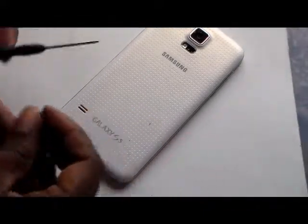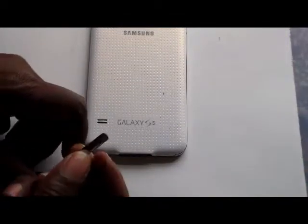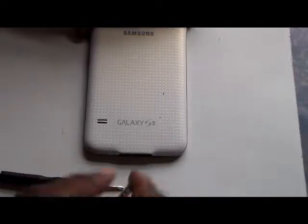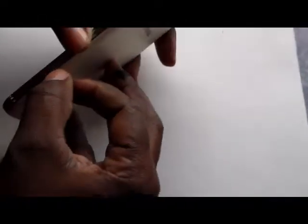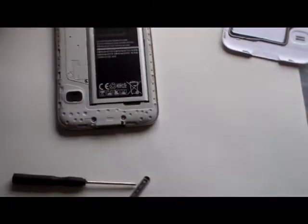Hi, thank you for joining me. What I'd like to do is show you how to replace this door on the Samsung 5. What you'll need is one small screwdriver and a replacement door, which you can pick up off eBay. This phone is super slippery so I usually keep it in a case, so you just remove the door.